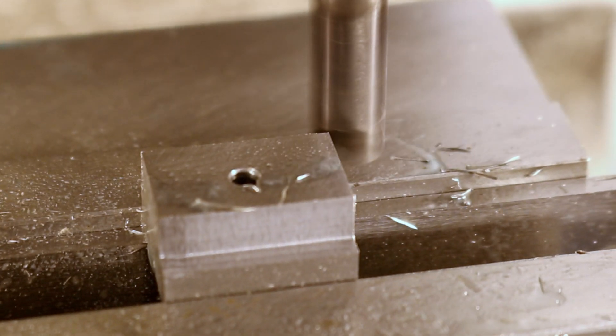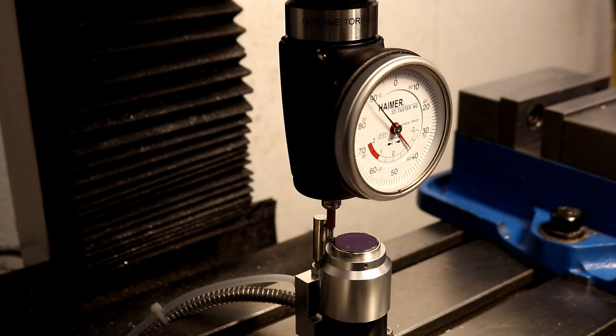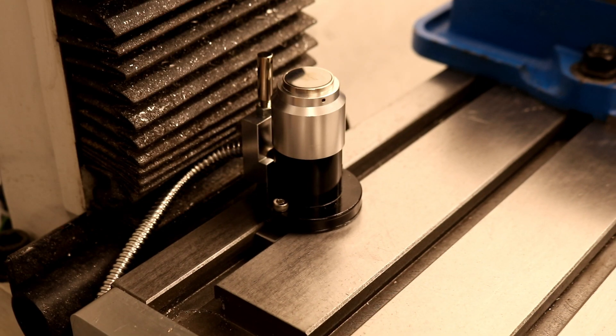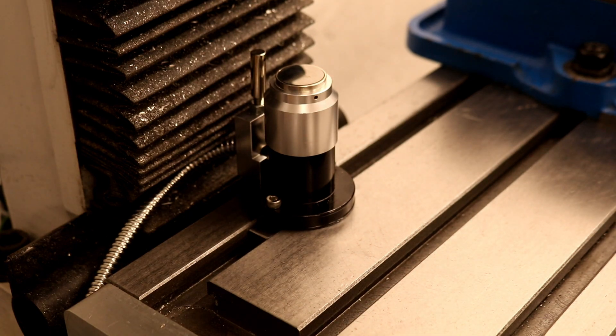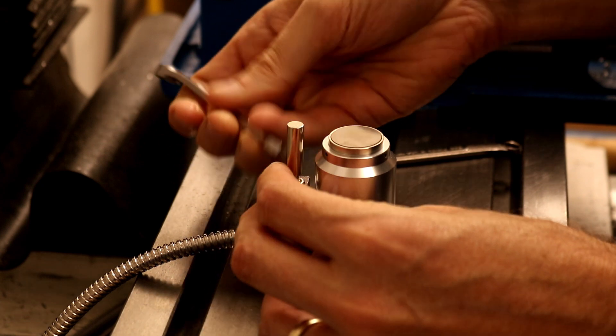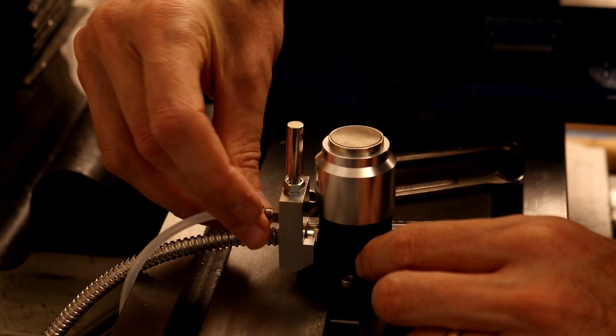When mounting the probe, just position it somewhere away from the main work where there's sufficient room around it that it can be centered below the spindle. Also consider tools that might need to be offset from the center, such as fly cutters. This probe has an air blast feature for clearing chips and coolant, requiring an air line to be attached.